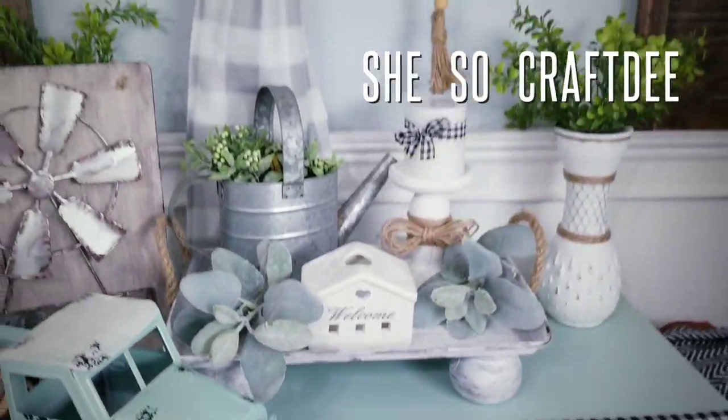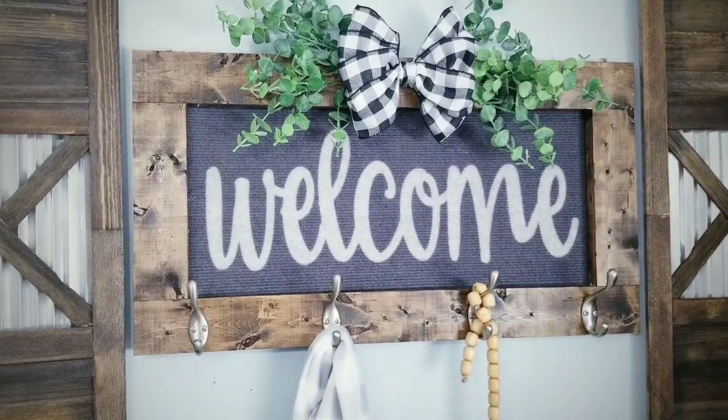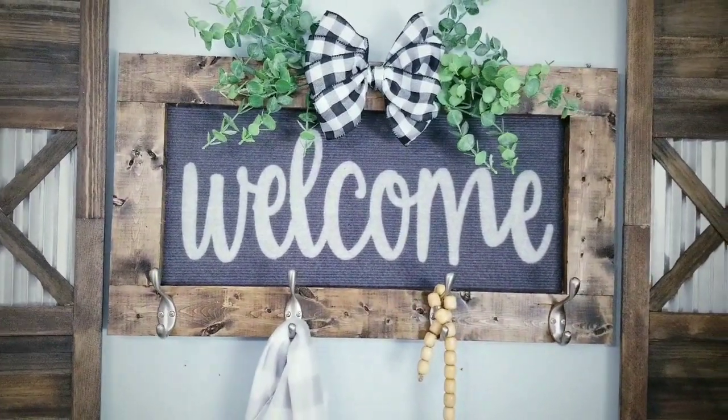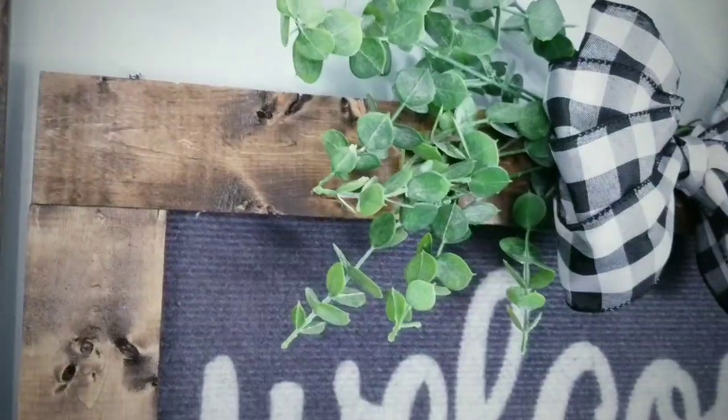Hello Crafty Family and welcome to another tutorial by She's So Crafty. For today's DIY project, we'll be creating this decorative welcome sign perfect for your home entryway. This piece will go perfectly with the shutters that I made last week.